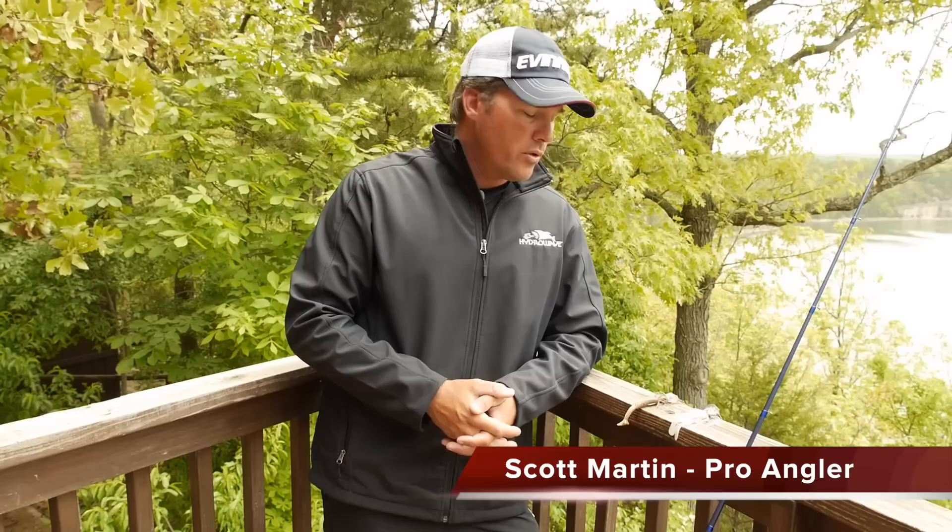What's up guys, Scott Martin here talking about vibrating jigs, or more commonly known as a chatterbait. There's the original chatterbait, Strike King makes one, and there's a ton of little homemade ones that you'll find at your local tackle shops.